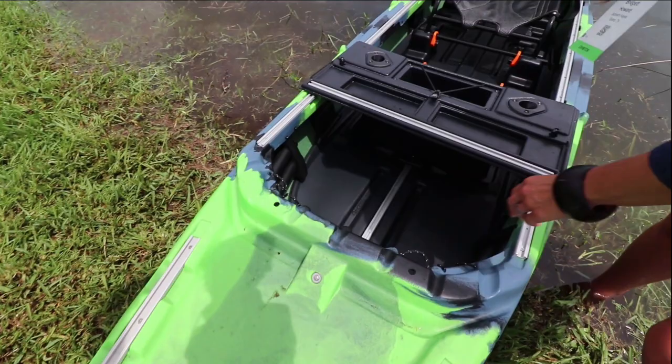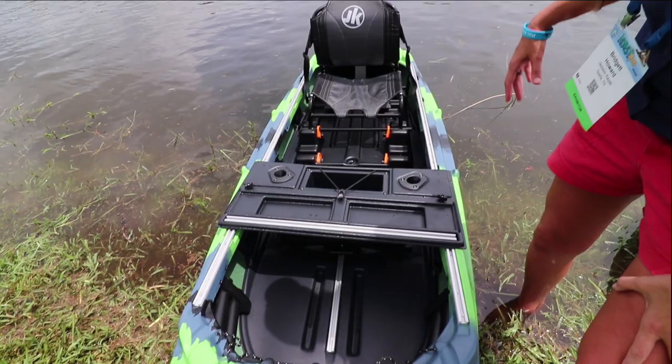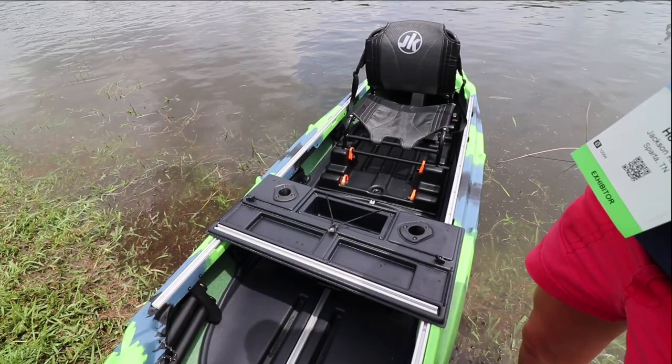Here you have this nice cockpit deck that you can slide forward or back wherever you would like along the boat. You could set it behind the seat if you would prefer. Because this has track that runs the whole length of the boat, you're gonna be able to slide the seat the whole way forward if you wanted to, and really pack it down in the back.